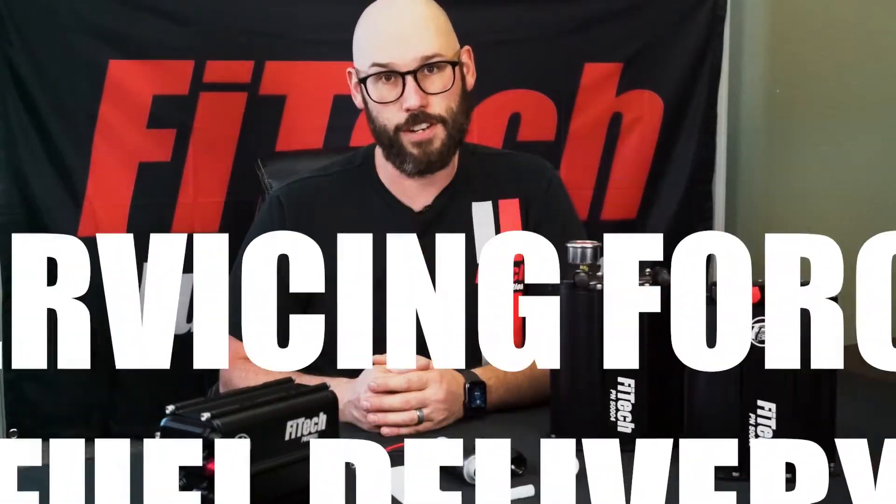Hey guys, this is Bryce with Phytek Fuel Injection. Today on Tech Tuesday, we're going to discuss the serviceability of force fuel delivery systems.